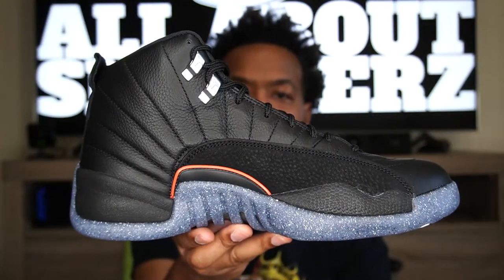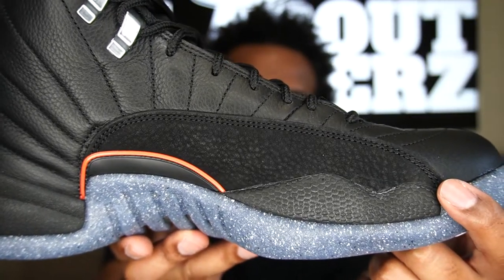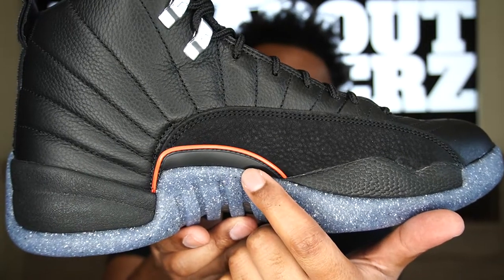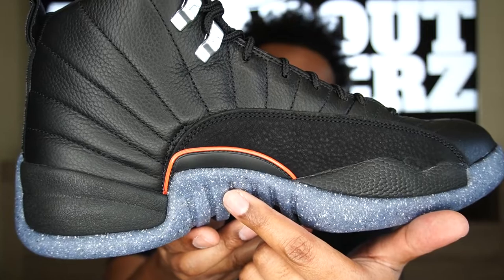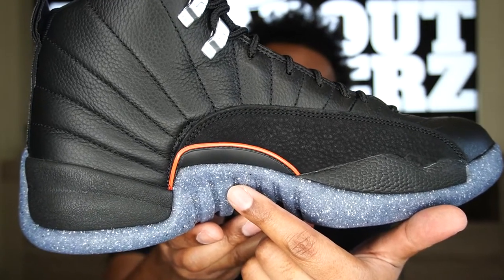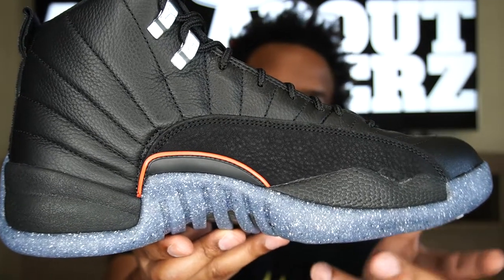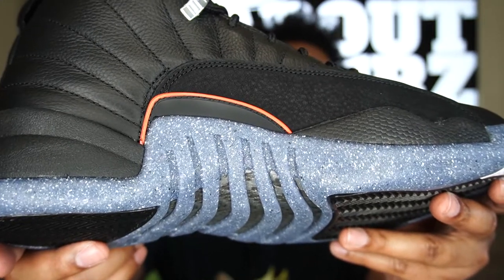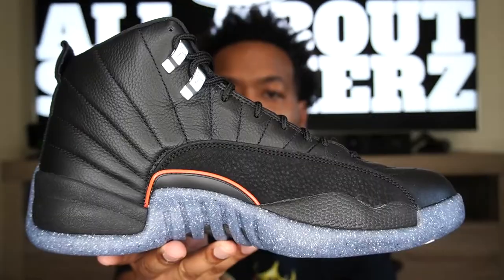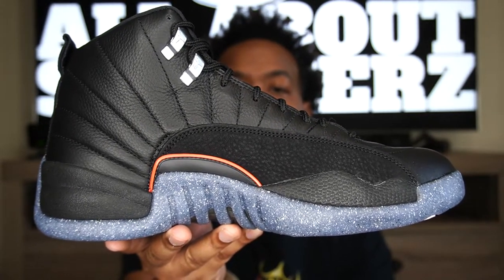Moving along to the medial side of the shoe — a very similar look to the lateral side, just a different mud guard shape and no Jumpman on the tab, but we do get that bright crimson piping on the medial side as well. On the midsole here you can see these vented areas with the carbon fiber just shining up through there — very dope. We also get the chrome eyelets and that same rising sun stitching on this side.